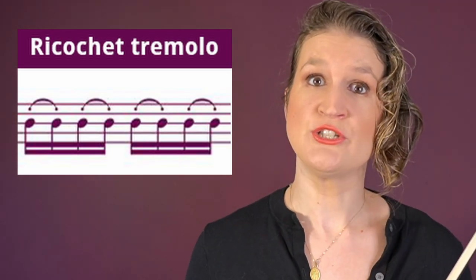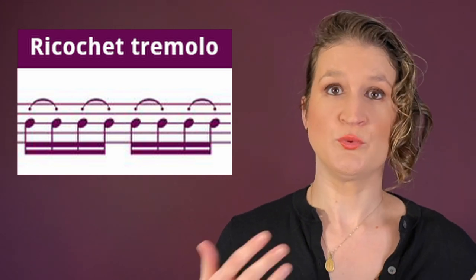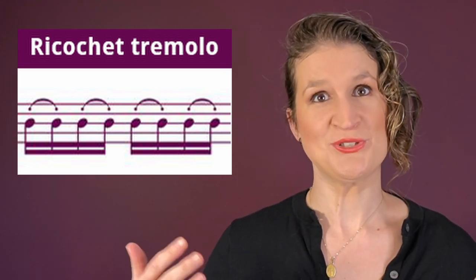Ricochet tremolo is usually done in a longer sequence of two up bows, two down bows, two up bows, two down bows.